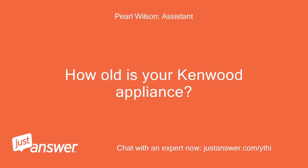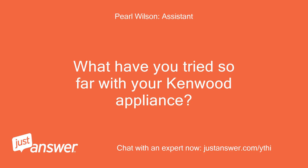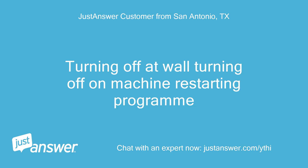How old is your Kenwood appliance? 18 months to 2 years. What have you tried so far? Turning off at the wall, turning off the machine, and restarting the program.